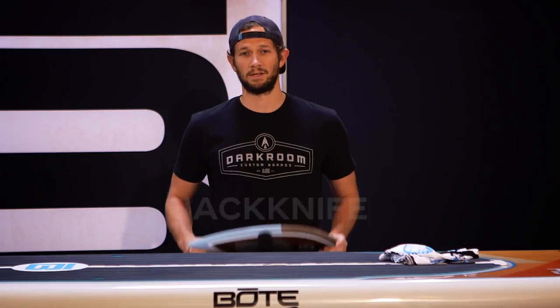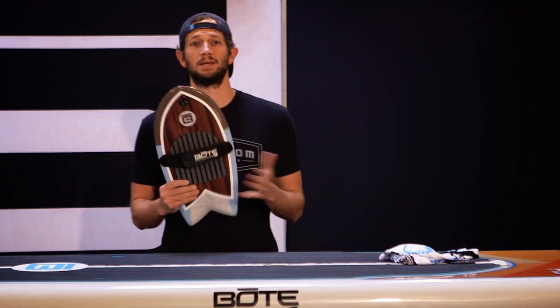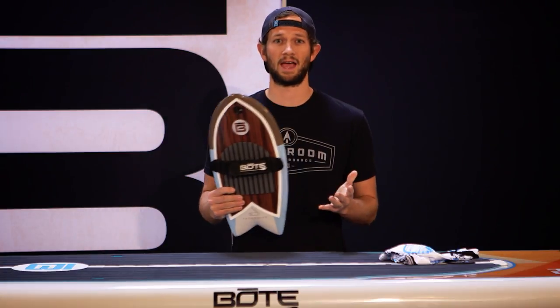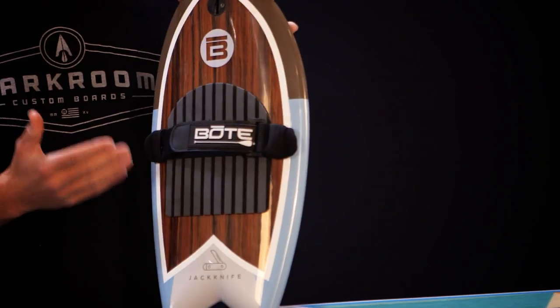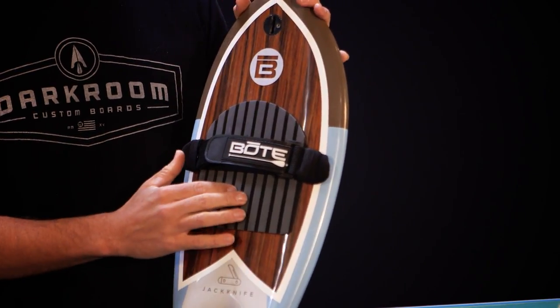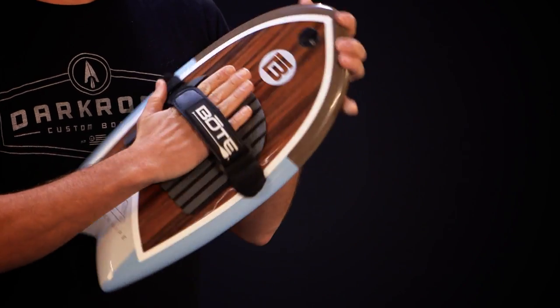Let me show you our smallest model — it's the Jackknife. This is basically Boat's edition of the hand plane. What's cool about this little guy is it has a lot of the same design cues as our larger boards. It features the same traction pad and similar wood inlays, and it's just got the boat style written all over it.